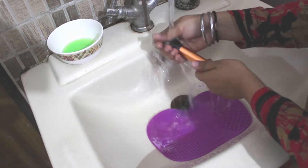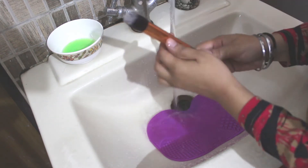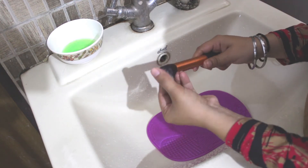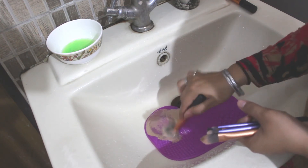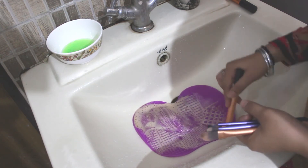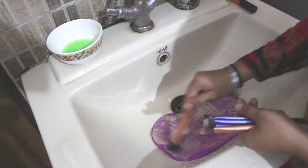As a result, dirty makeup brushes are also ineffective for applying color precisely. With all that makeup caked on your brushes, you are unable to get the look you are going for, whether that is natural blending, contour, or a dramatic eyeshadow. Dirty brushes become more abrasive and dry as they become more caked with muck and debris from your face.